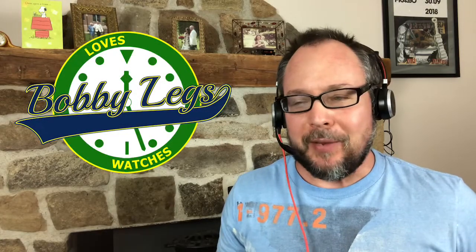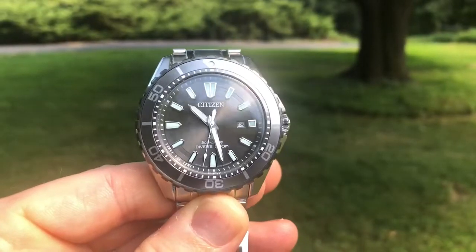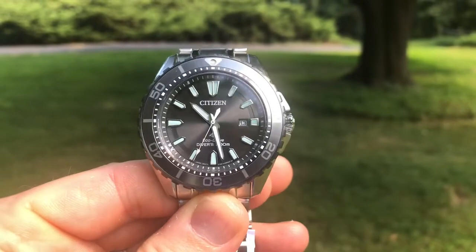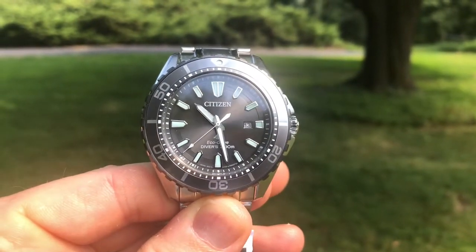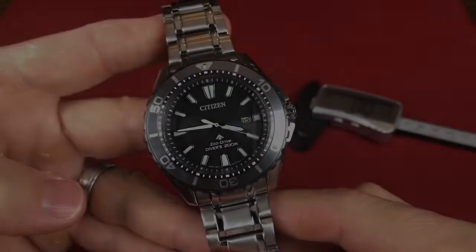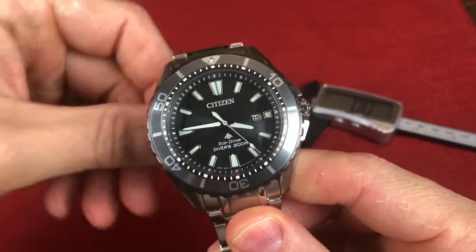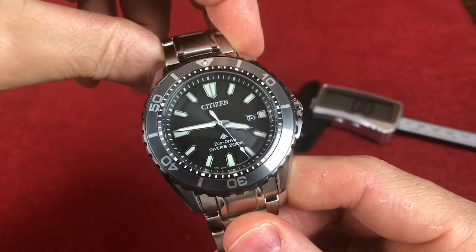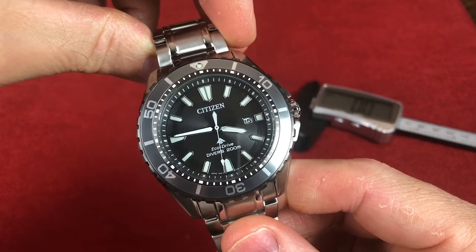Hey guys, it's Bobby Legs and welcome to another episode of Bobby Legs Loves Watches. Today I will be reviewing the Citizen ProMaster Diver, model number BN0198-56H. I'm very excited to get this watch into the channel for review. This is the first time I have a chance to review a Citizen powered by the EcoDrive on the channel.